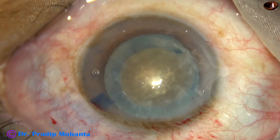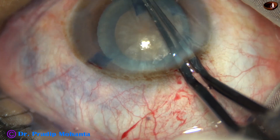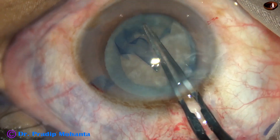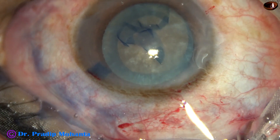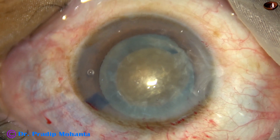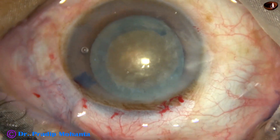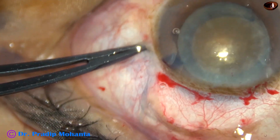This is another case — hard cataract, grade 4+. The rhexis was going nicely, but suddenly the rhexis runs out at 7 o'clock and it could not be retrieved. In this case also, the right move is to convert to SICS. Since this is a hard cataract, the tunnel length should be at least 7 mm.